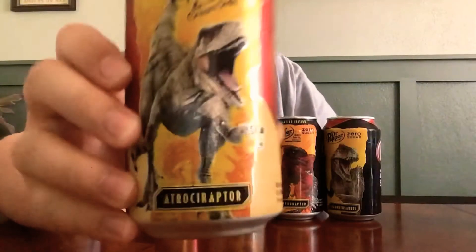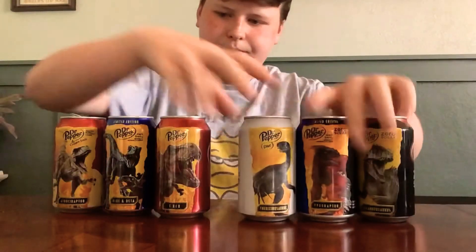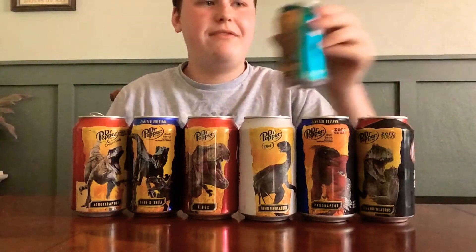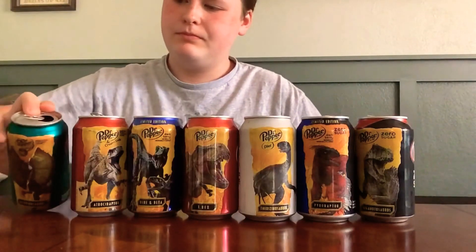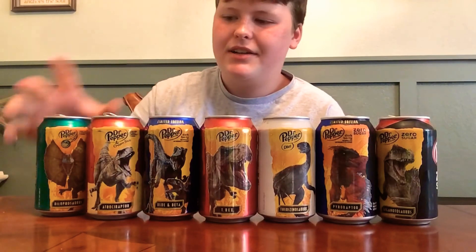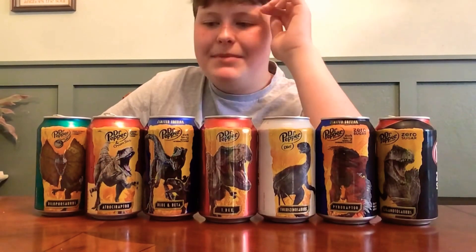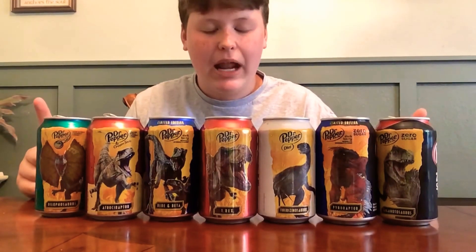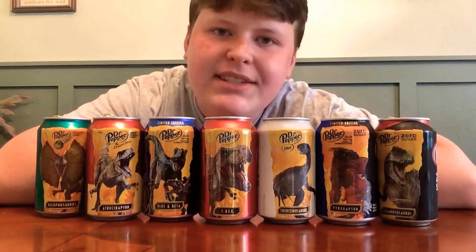Here we have Atrociraptor Ghost — playing a movie clip. And finally the Dilophosaurus — playing a movie clip. I know in 2018 I did collect them all but they just got lost and I don't know where they are to this day. But I'm thankful to have all of these cans — all seven collected. Seven cans.